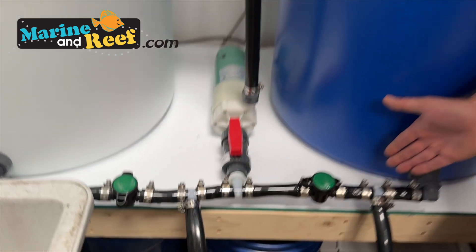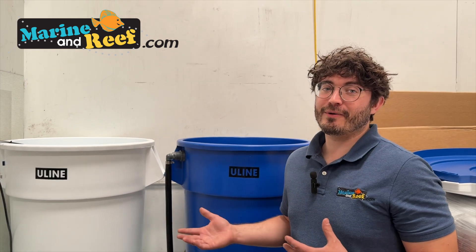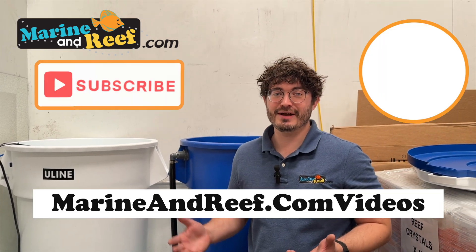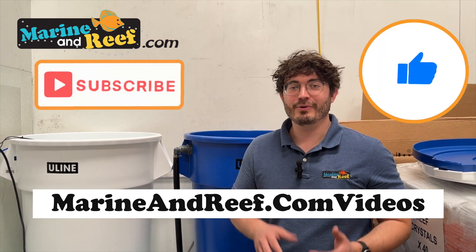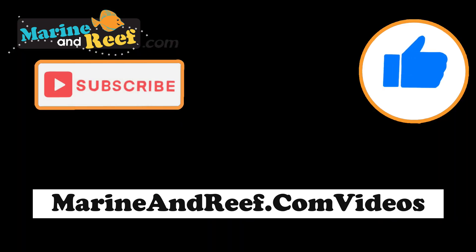That's pretty much all there is to it. If you guys like this video and are interested in more reef aquarium or saltwater aquarium related projects, like and subscribe — we'll have more videos like this to come. See you next time.